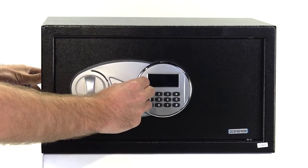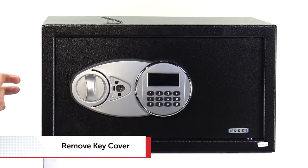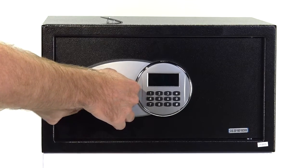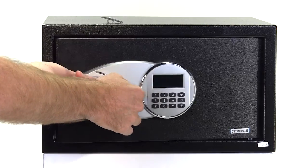Remove the emergency cover and insert one of the keys. Turn it clockwise and hold, then turn the handle clockwise at the same time.